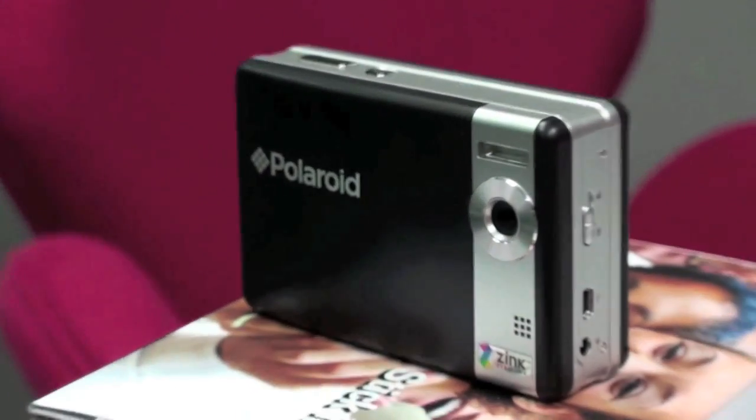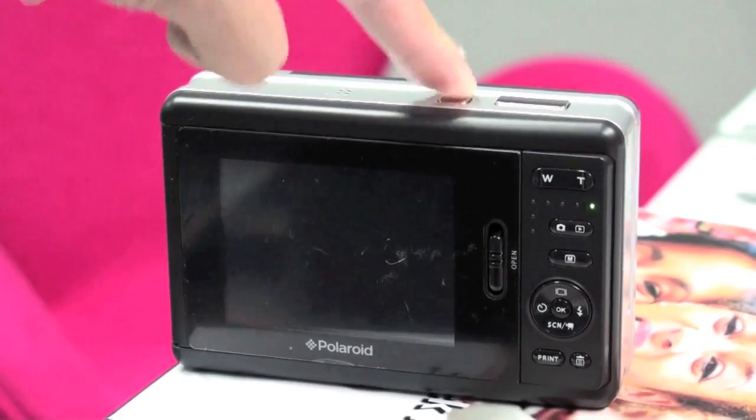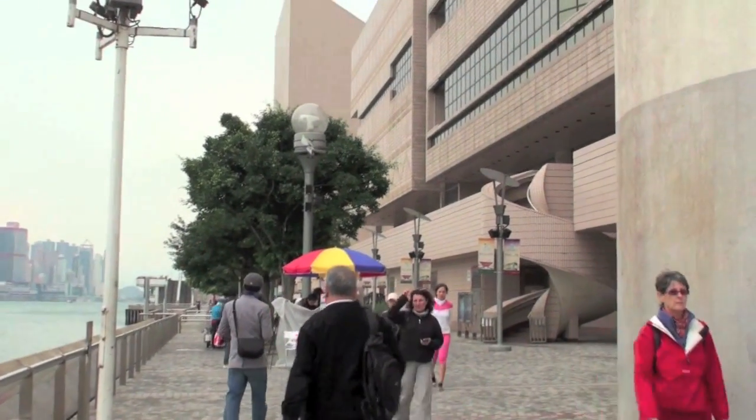To show off this new camera I was told to annoy some tourists. But that, as I found out, was easier said than done.